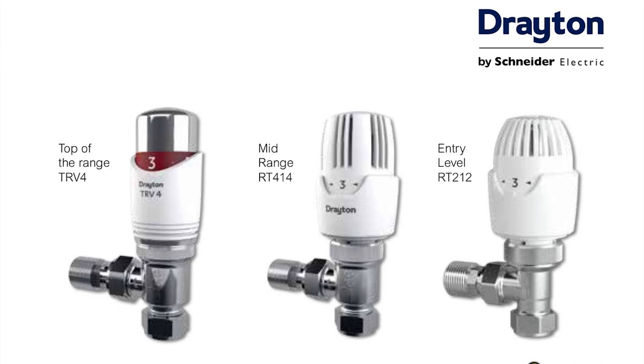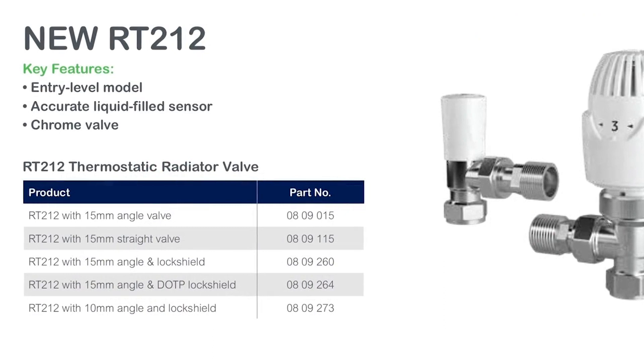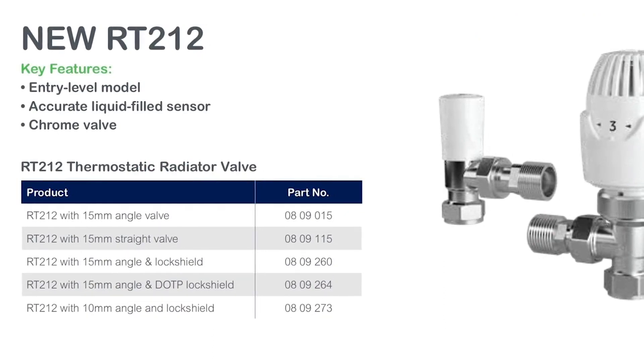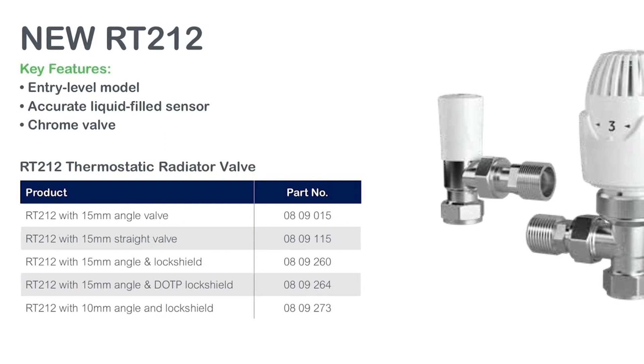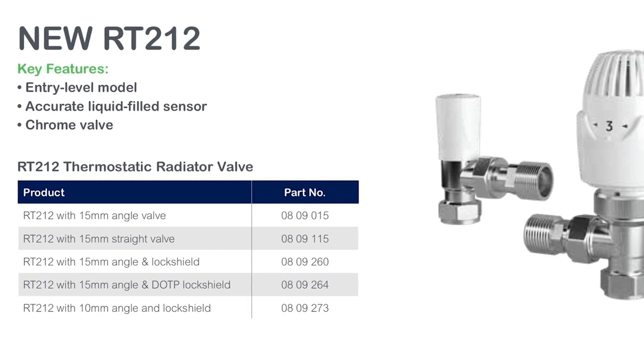These are the three ranges of thermostatic radiator valve that Drayton manufacture, and we'll start by having a closer look at the RT212. This is our entry level range where price point is key, and it comes in standard packs of 15mm angled and straight, also paired up with lock shields, and there is a 10mm option.